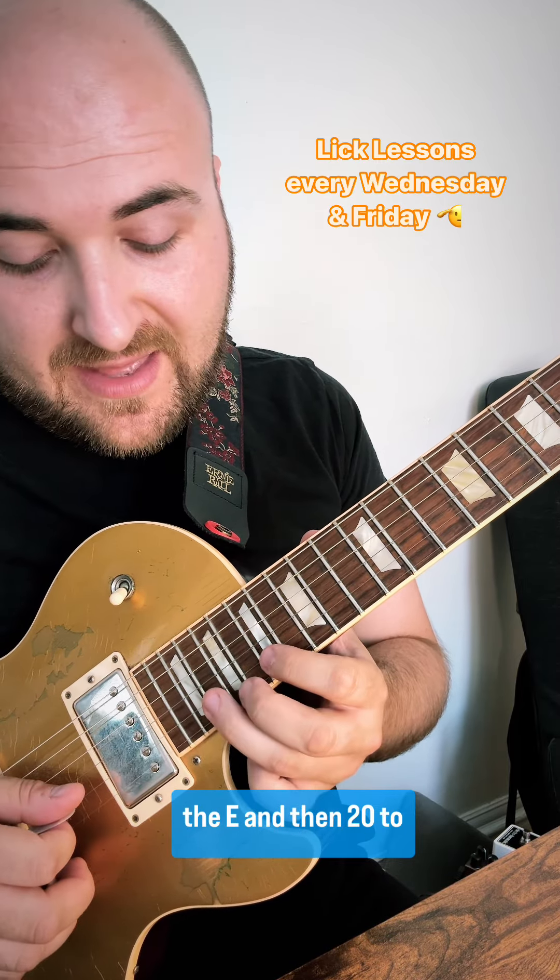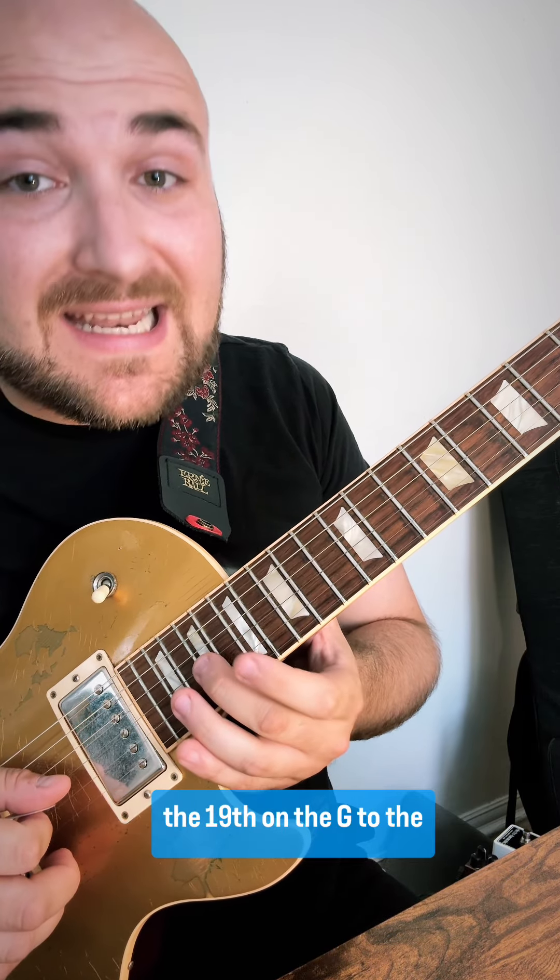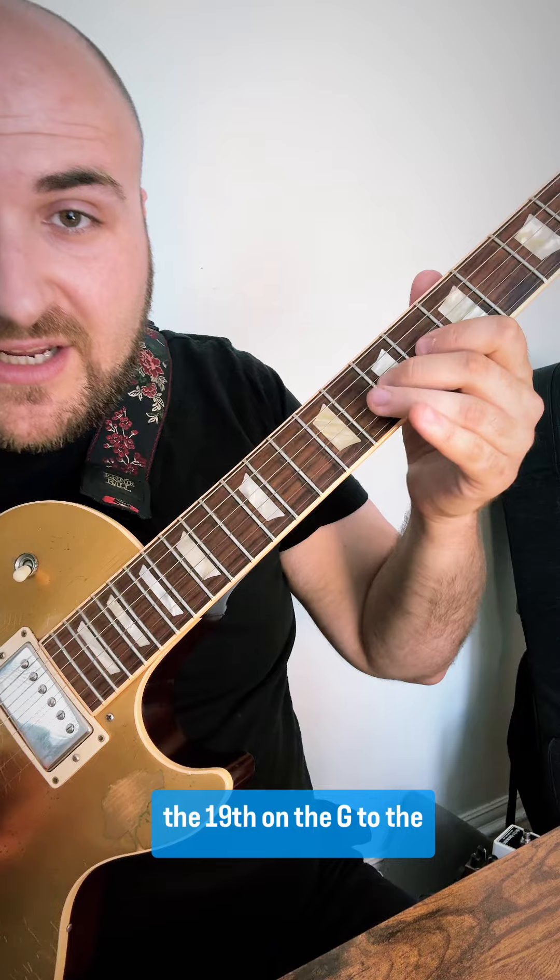Go 17 on the E, and then 20 to 17 on the B, and then we're going to slide down from the 19th on the G to the 7th.